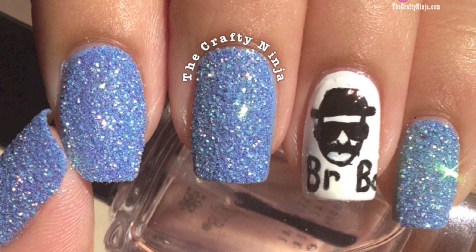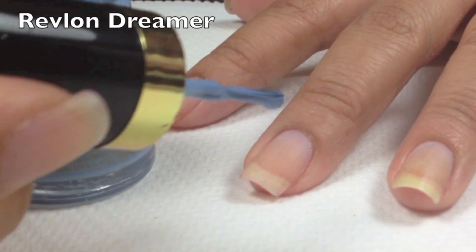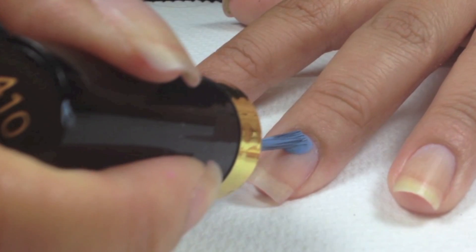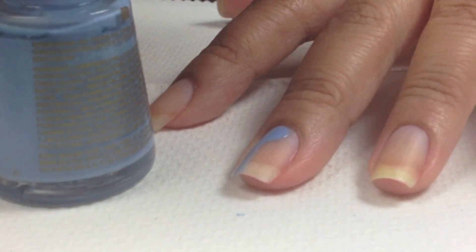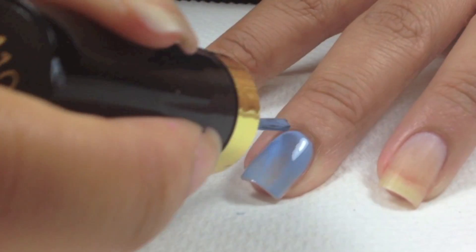Hey guys, today's nail tutorial is Breaking Bad Heisenberg. I'm using these nail polishes. With Revlon Dreamer, I'm going to apply one thin coat. And this is going to represent the blue crystal meth that Heisenberg is famous for.